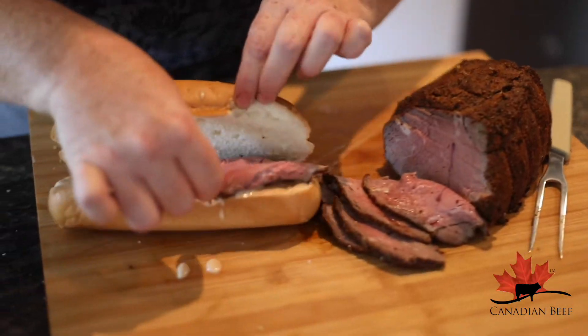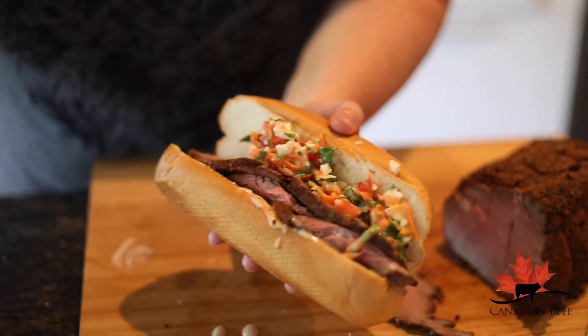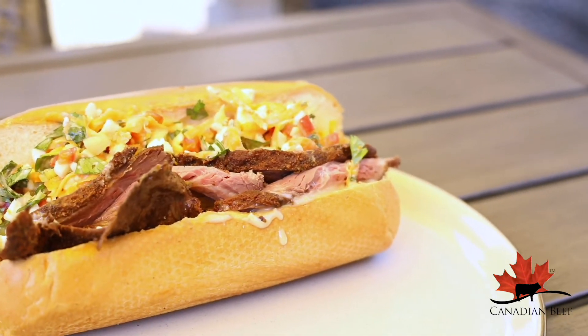Slather it with that tahini spread, pile it high with that beef and some of that cauliflower coleslaw. You're definitely going to want to add this to your barbecue rotation.